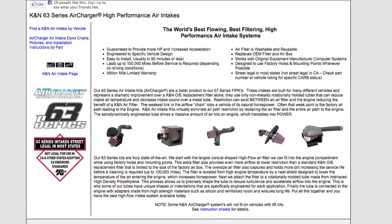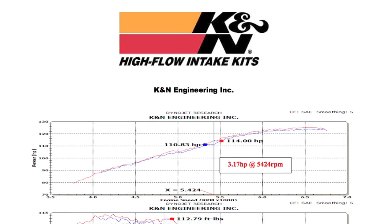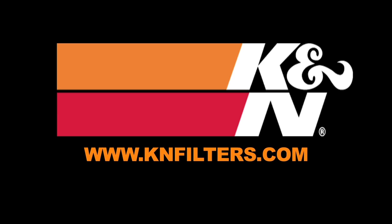K&N makes products for nearly every vehicle on the road. The K&N website allows you to search products by vehicle or dimension, download installation instructions, view dyno charts showing estimated horsepower gains for this product, and view product details. For more information on where to buy K&N products, go to KNFilters.com.